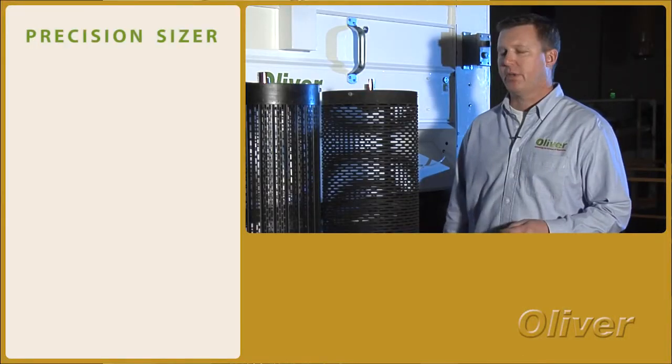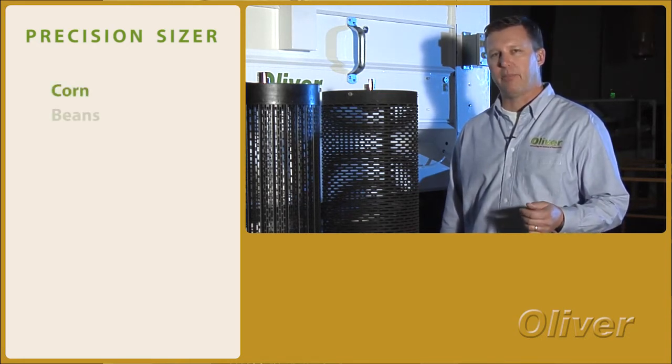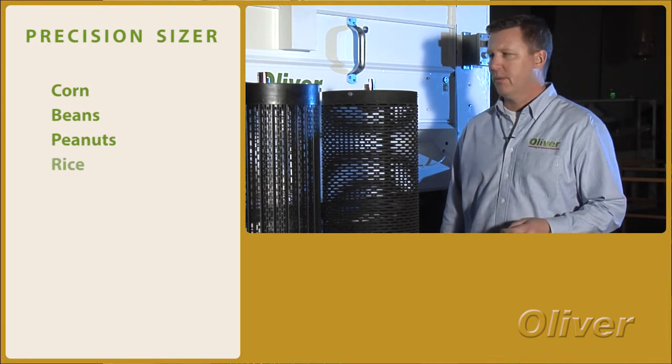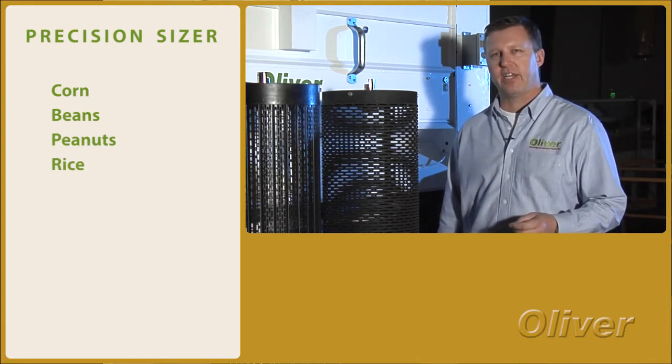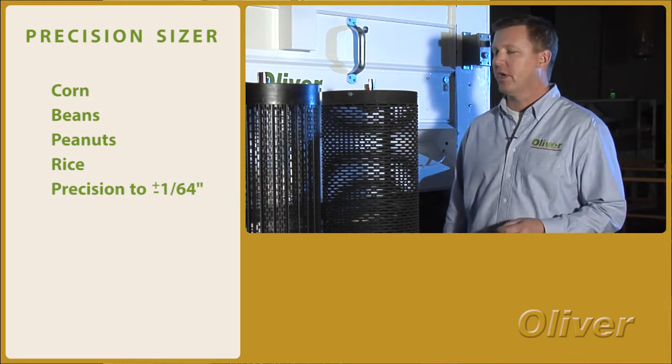We'll find them typically sold into places like corn seed sizing, or other edibles like beans, peanuts, or rice. But really anywhere that a very cost-effective means of precision size separation is necessary, this machine would be applicable.